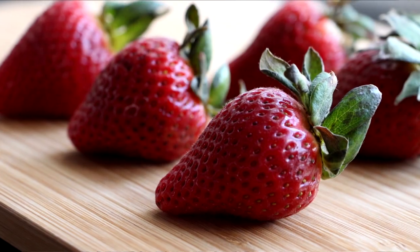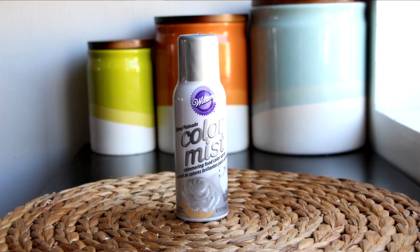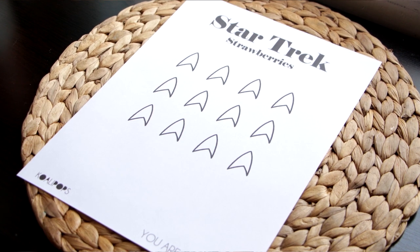Hey dudes, today I'm gonna show you how to make these awesome Star Trek covered strawberries. The items you're going to need for this tutorial are strawberries, red, yellow, blue, black, and white candy melts, edible silver color mist, and your Star Trek strawberry printout that you can find in the description box below.